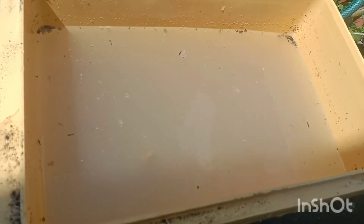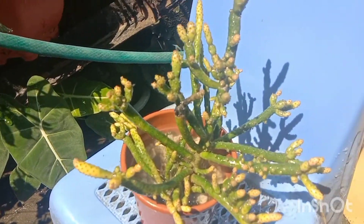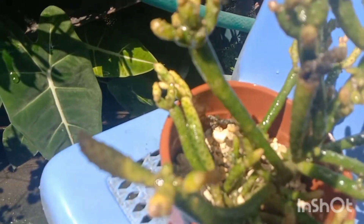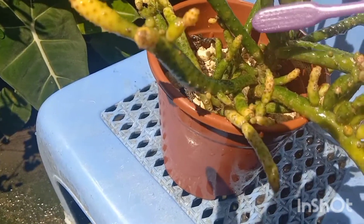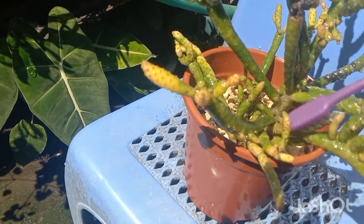It's been the first hour that I dipped it, and the mealybugs are coming out now — they are killed or died by the solution. So I slowly remove them afterwards. I gently remove them using a brush. Before, there were so many mealybugs, and some are still there, so I slowly and gently remove them.